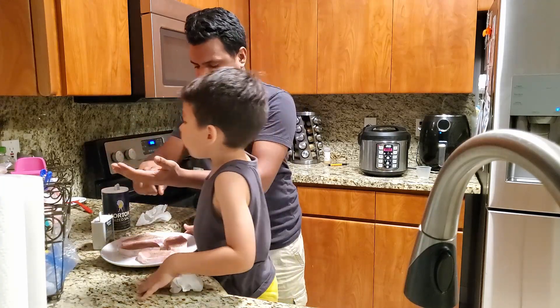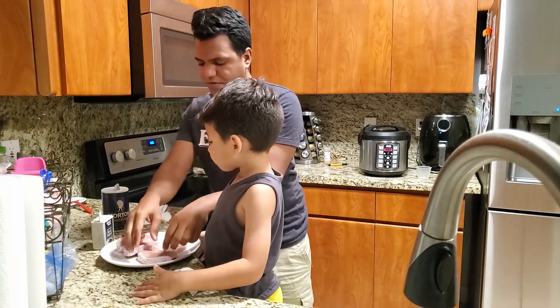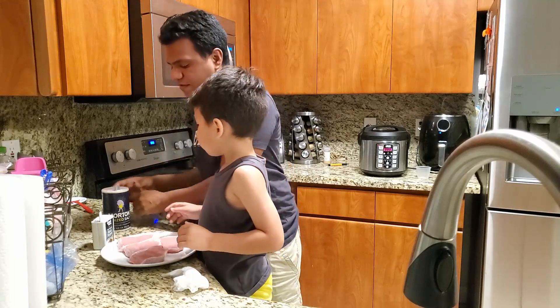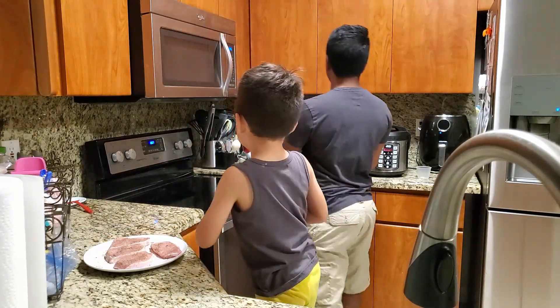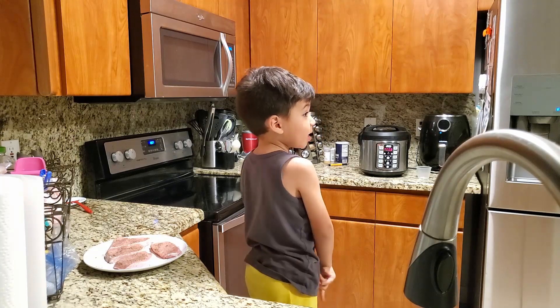Let Papi do the rest and then we'll put it in the oven. You gotta put the other side now too. I flipped them and I'm gonna put salt and pepper on the other side too. I'm gonna let this sit a bit - I don't want you to get burnt.